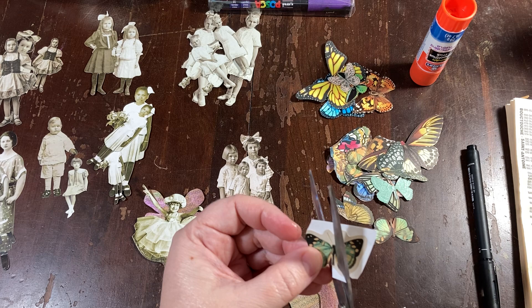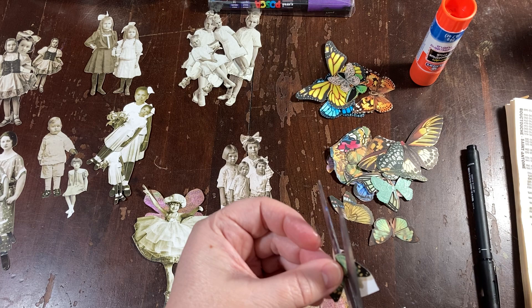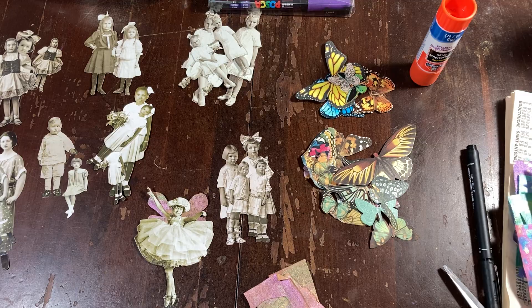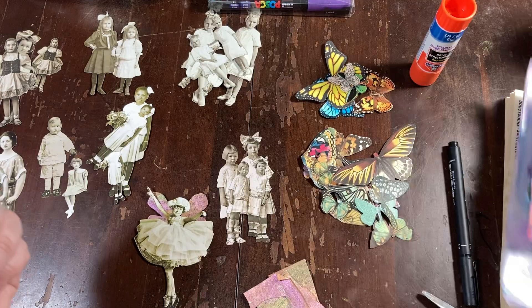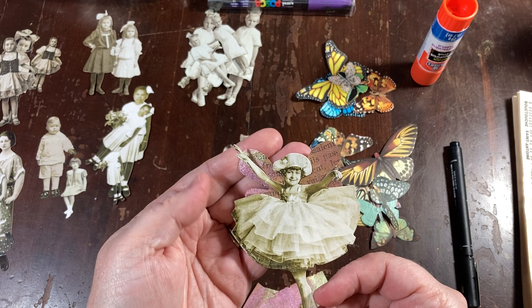I'm leaving the butterfly bodies for now, just in case I don't use any as fairy wings - then I'll be able to use them as a butterfly. I cut these all out. I've got a bunch of little butterflies and moths. I also took some awesome painted paper I did last week - scraps with my twinkling H2Os. It's got like a butterfly wing or dragonfly wing shape, so I made her some little fairy wings.